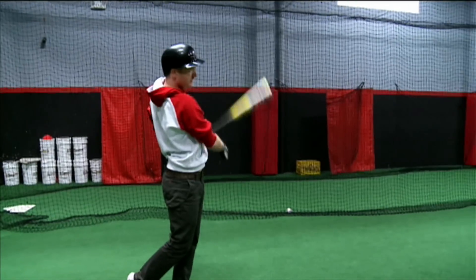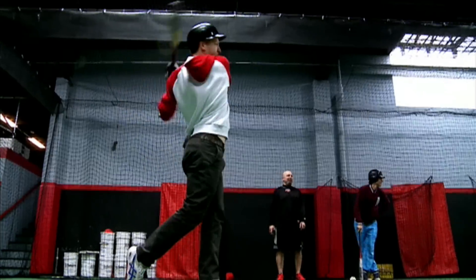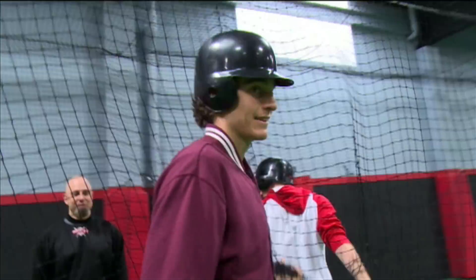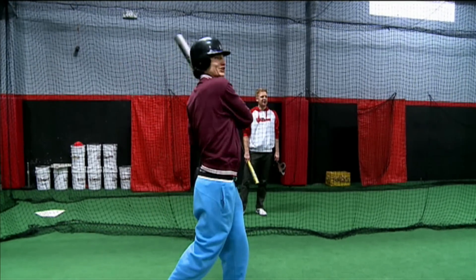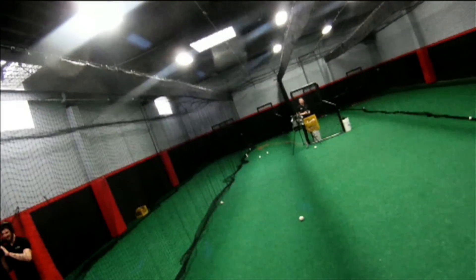So here we go. We're going to work into showing you how to hit a baseball the right way. Make contact. It's quite a workout. That was a fantastic job. Now we're going to see how hard that ball comes off the bat when you hit it, okay?